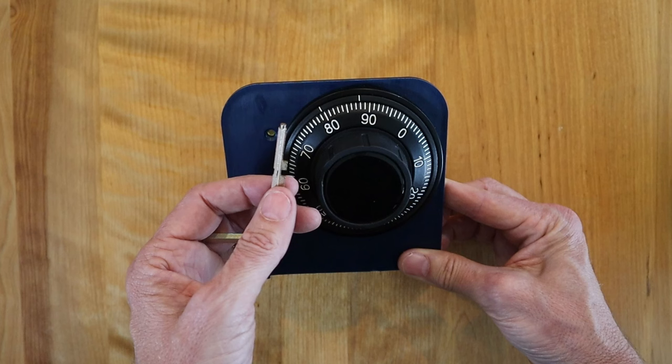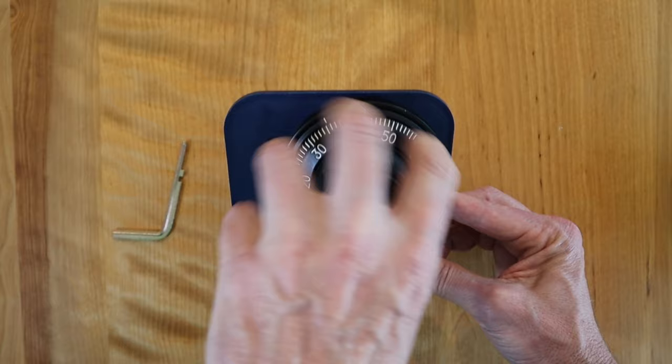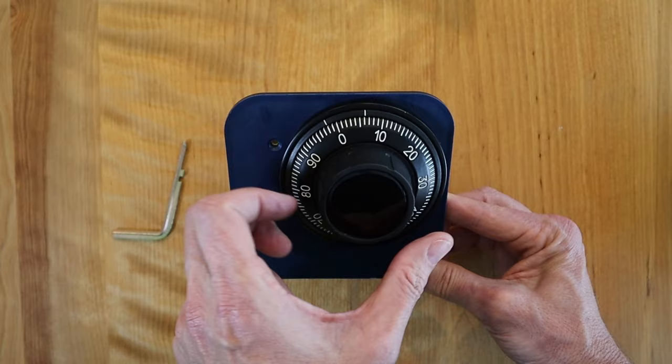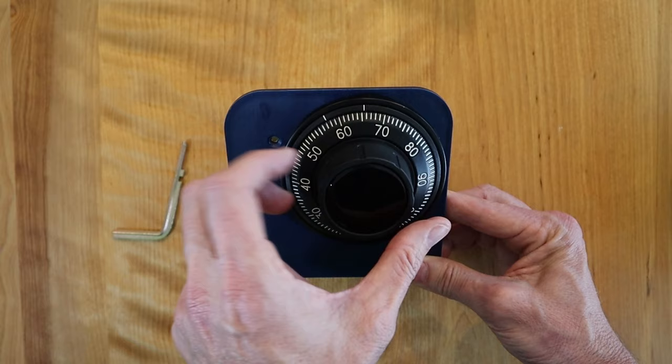This dial currently has a combination of 30, 40, 50. I'll just show that to you quickly. We do have a video on how to dial in a safe combination — check that out, I'll put a link below. The first number is 30, which lines up right underneath the top index. The second number is 40, so we turn to the right and pass it three times, stopping on the third time.